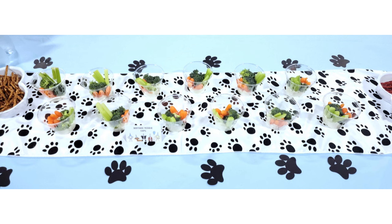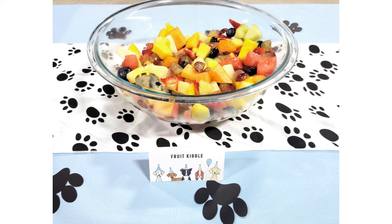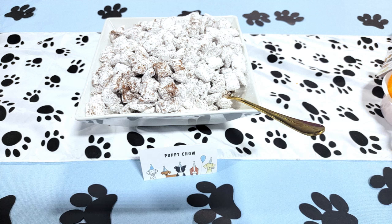We had individual veggie cups and for cheese and crackers, we called them begging strips. I cut out some cheese and ham with a cookie cutter and served them in plastic bone trays from Oriental Trading — 12 for $15, though they are quite flimsy, so just be aware. Each dish had little cardstock food cards, a template from Etsy for $4.27. We also had fruit kibble — a little fruit salad — Twizzlers as chew sticks, puppy chow made with peanut butter and chocolate Chex mix, and Cheetos as puppy tails.